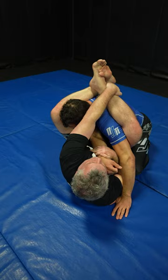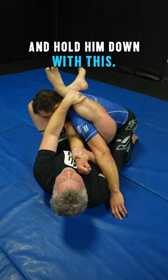Unless you do this: grab your own ankle, reach to the other side, grab your own ankle and hold him down with this. Now he can try and yank out all he wants — he can't. And there's my arm bar.